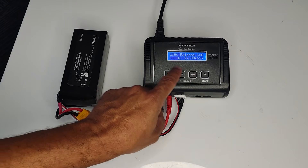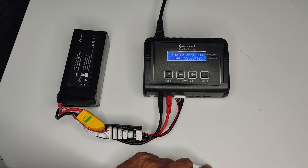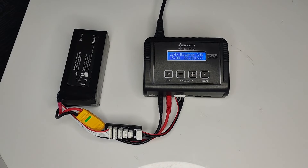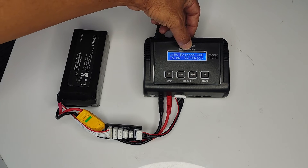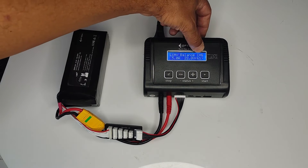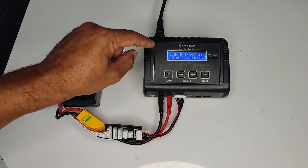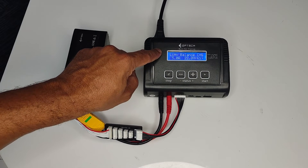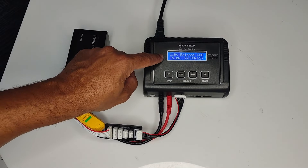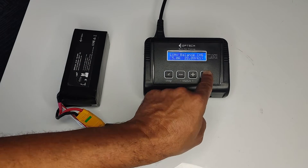5 amps — we can leave that as it is. Push Start, and nothing flashes. If your charger is set up correctly from the get-go, you will see: LiHV, Balanced Charge, 5 amps, 22.8V, 6S. If this comes up on your screen, you can proceed to the next step without going through the changes from LiPo to LiHV. Proceed to push and hold the Start button.